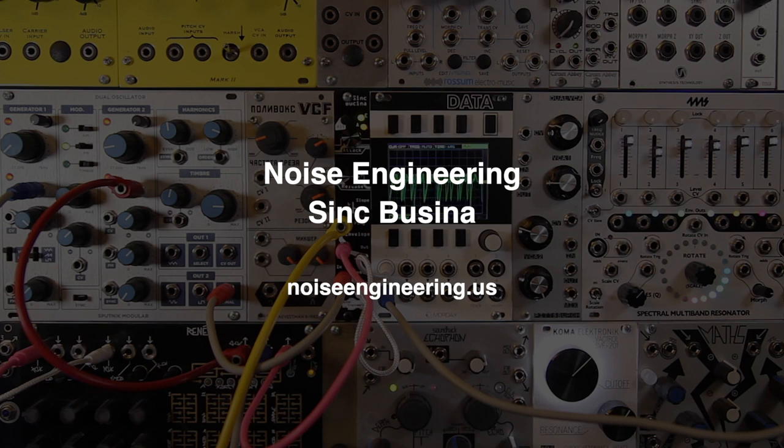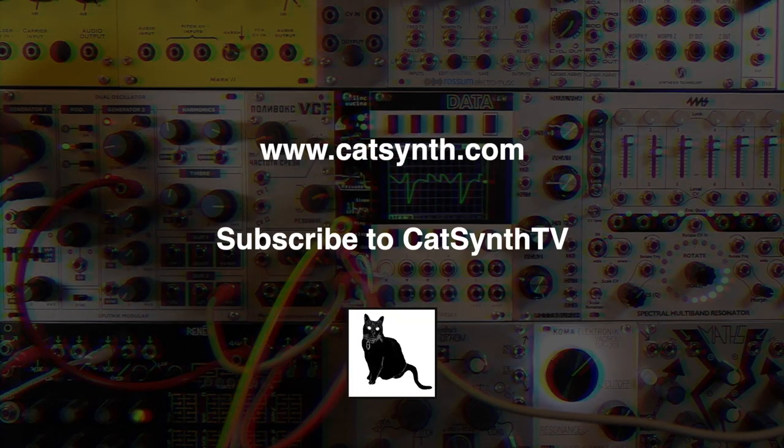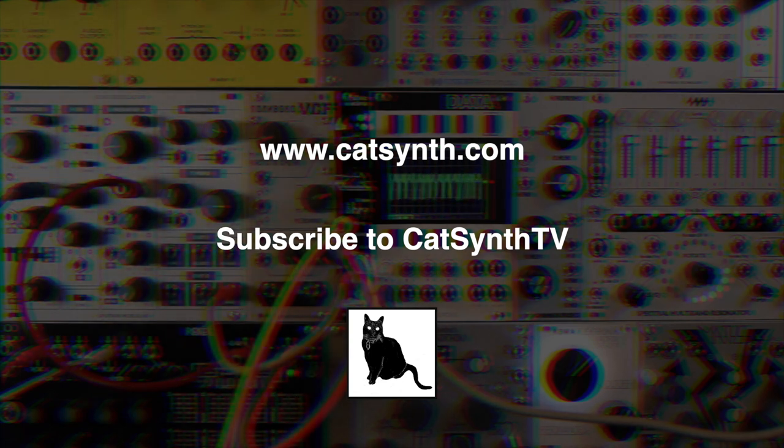For more information on the Sync Bucina, please visit noiseengineering.us or check out the description below this video. And please subscribe to CatSynth TV.